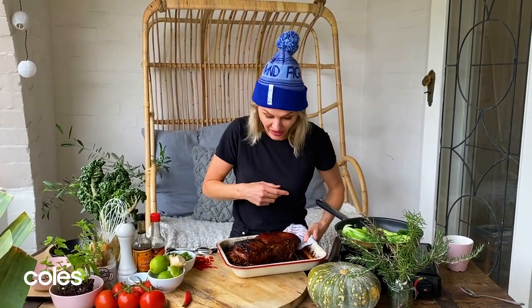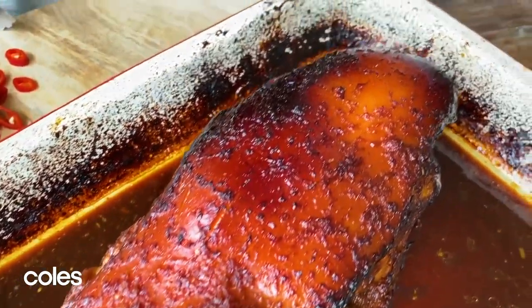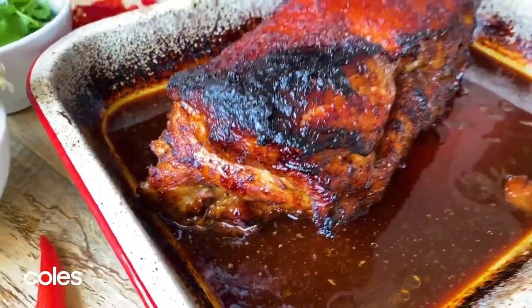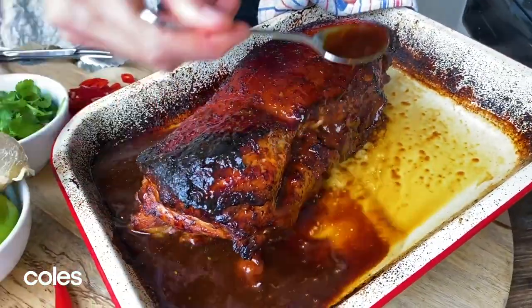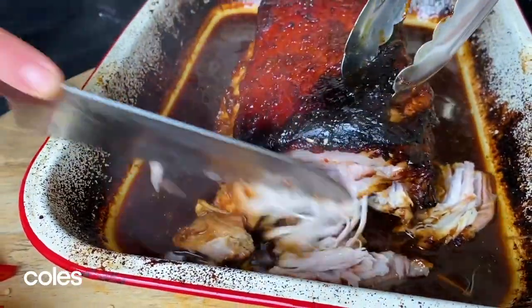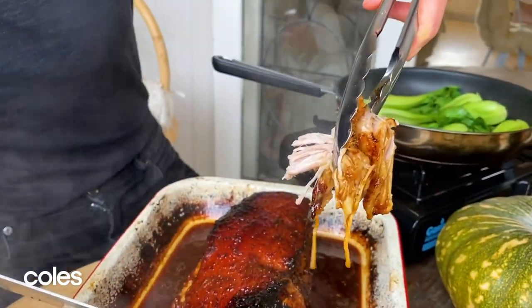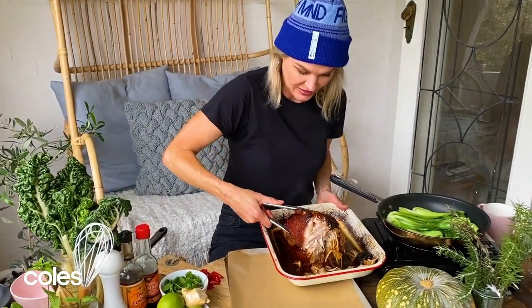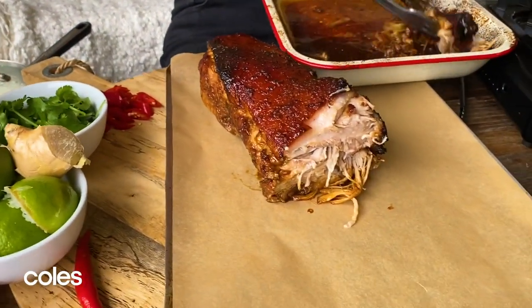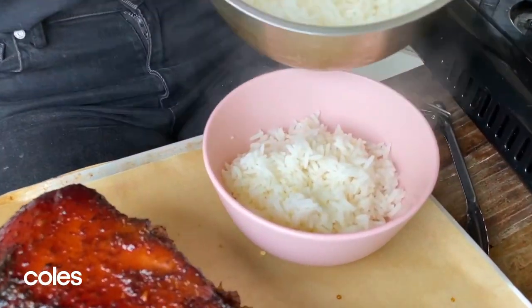I've collected the pork from the oven — look at that. It's got all that beautiful char siu stickiness that you see in the Chinese barbecue shops. Absolutely beautiful. Give it a final glazing with our lime and ginger — a little bit of crusty, caramelised brown bits on the outside. Beautiful and stringy. I promise you meltingly tender pork, and that is just meltingly tender. At the risk of this whole pork piece falling apart, I'm going to transfer it onto our serving platter. It is so soft.